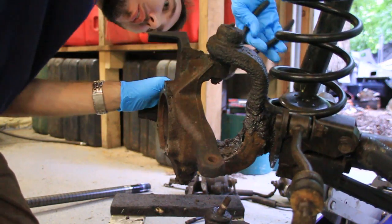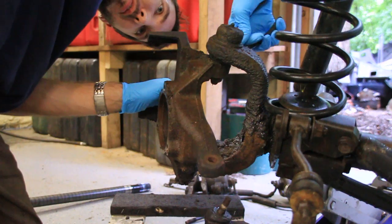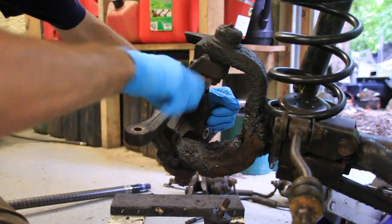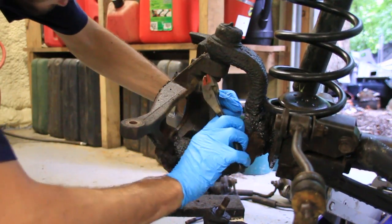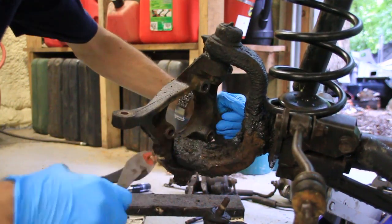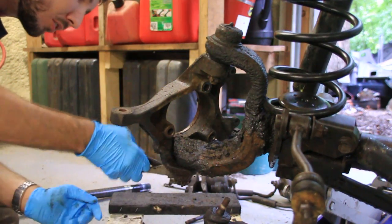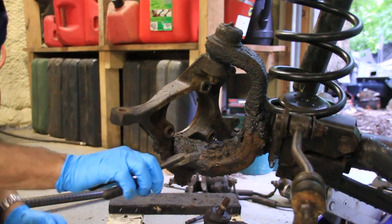Next thing you want to do is remove these two cotter pins. You'll find them at the bottom of the bolts. They use castle nuts to hold these knuckles on. I like to use pliers to pull the cotter pins out, just like that. Now do the same thing on the bottom.